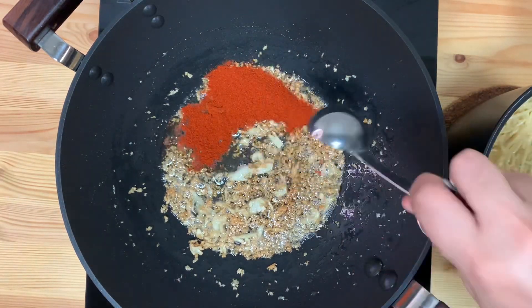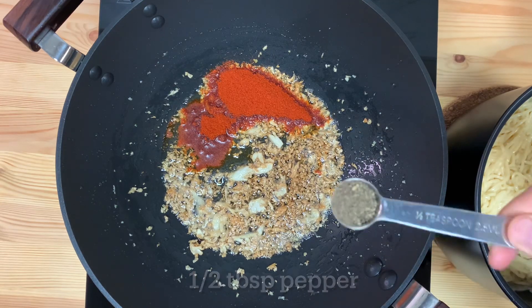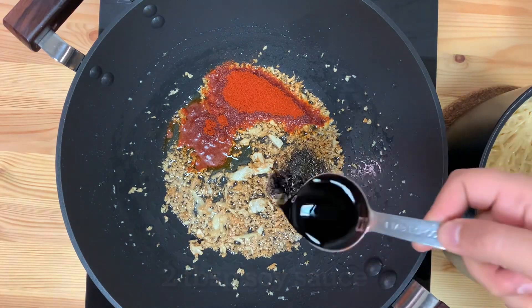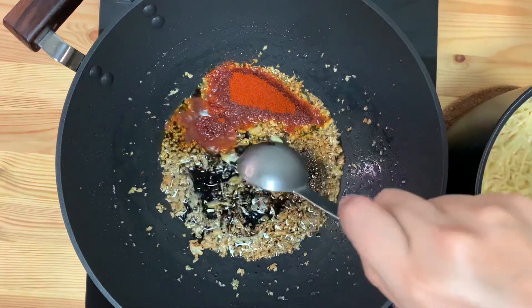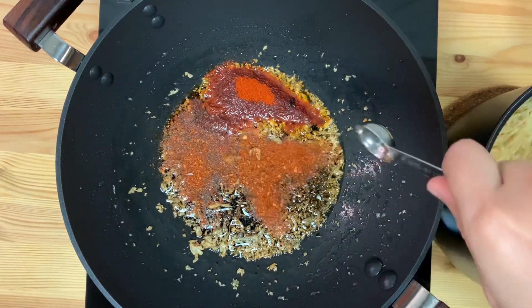Let's get a good golden shade on the flame. Add 1 tablespoon of Kashmiri red chili powder, 1 teaspoon pepper powder, and 1 tablespoon of soy sauce.